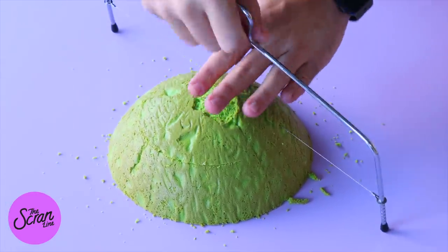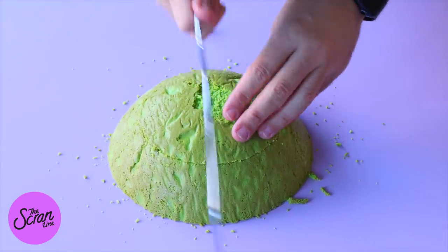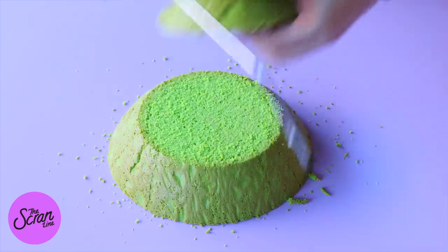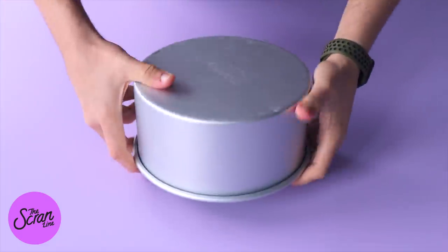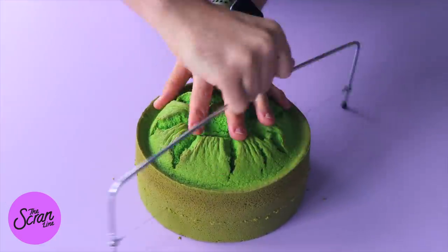The reason I want to trim a little bit off the top is because when we turn it upside down to form the bottom of our cake, we want somewhere flat for it to sit on so it doesn't wobble on our cake board. With the 8-inch cake, we're going to cut that one in half as well.